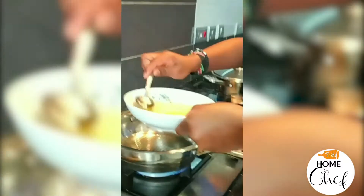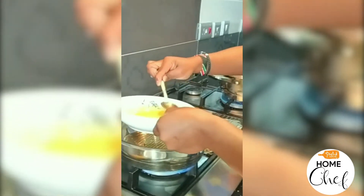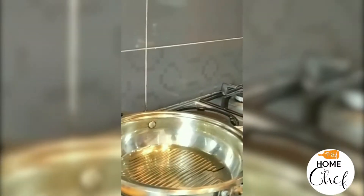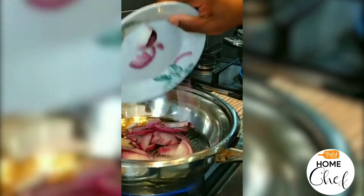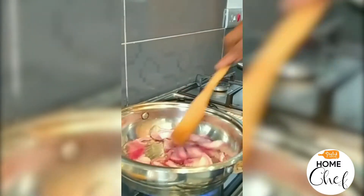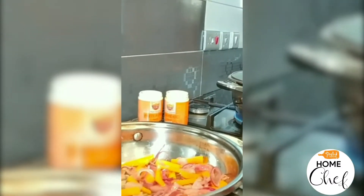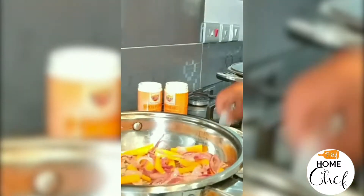Then add about 3 tablespoons of oil. When your oil has heated, add your onions to the oil and start to mix. After about 1 minute, add your nut butter to the onions and let it cook with the onions and oil for another minute.